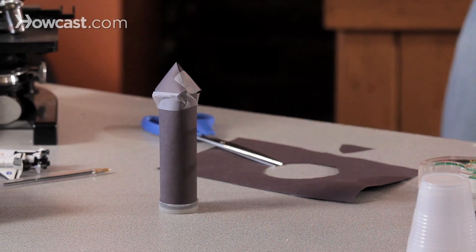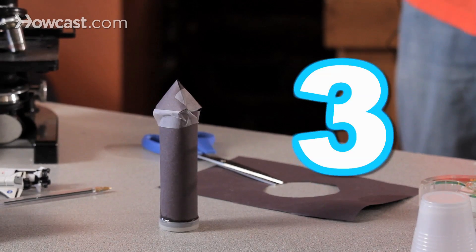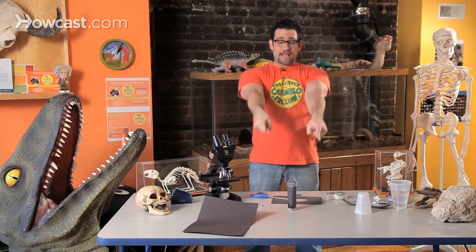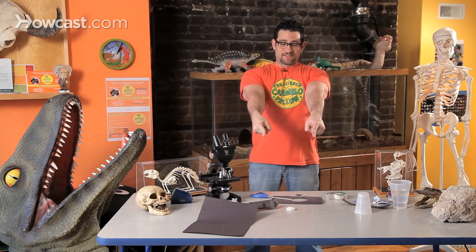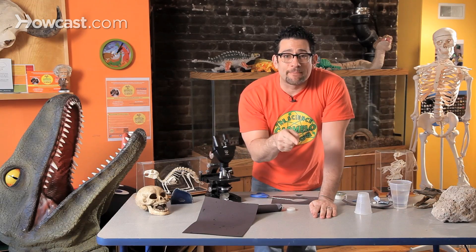10, 9, 8, 7, 6, 5, 4, 3, 2, 1 — blast off! Did you see that? So much gas was being made, it needed to find a way out. It pushed the gas downward, and your rocket went upward. For every action, there's an equal and opposite reaction.